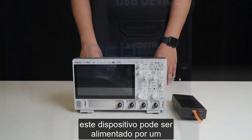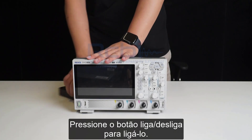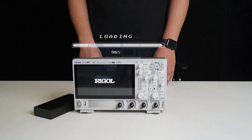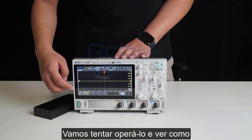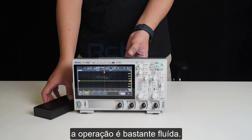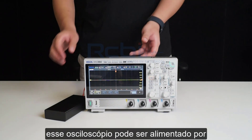This means the device can be powered by a power bank. Let's connect it to a power bank and power it on. Press the power button to turn it on — great, it has successfully booted up! The response is very quick and the operation is quite smooth. If you need to conduct field tests or encounter special situations like power outages, this oscilloscope can easily handle them when paired with a power bank.